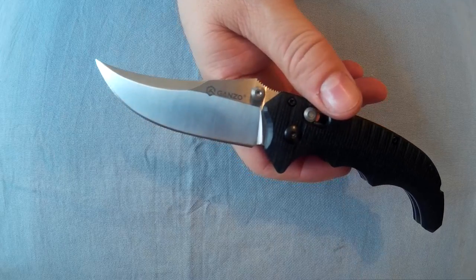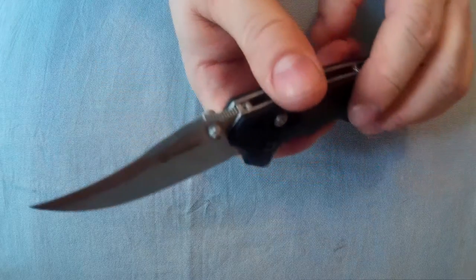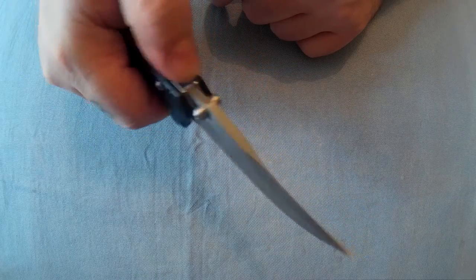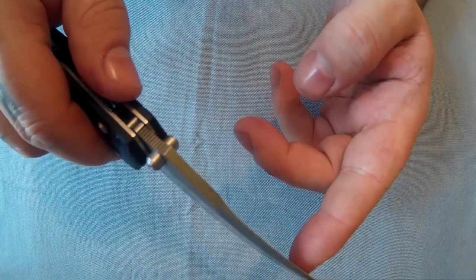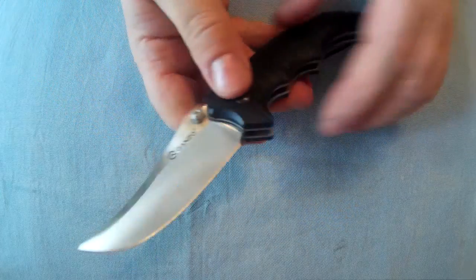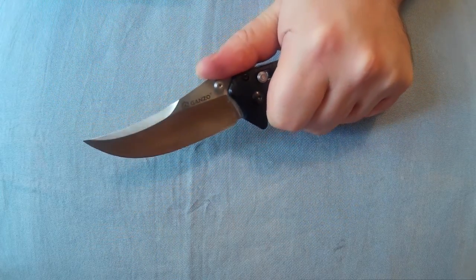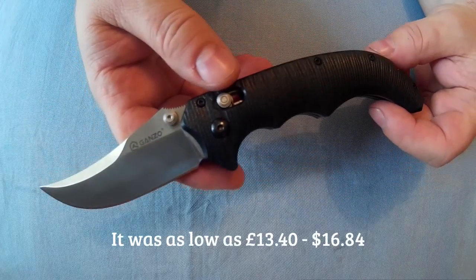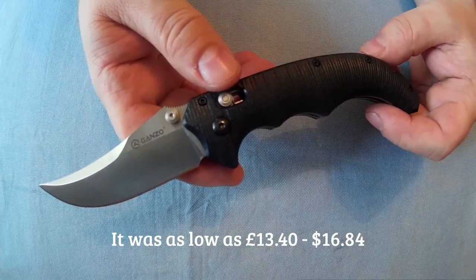As for sharpness, it came shaving sharp and cut paper easily. It's got a decent edge on it when you get it. There's a thumb ramp with a nice sharp jimping on it.